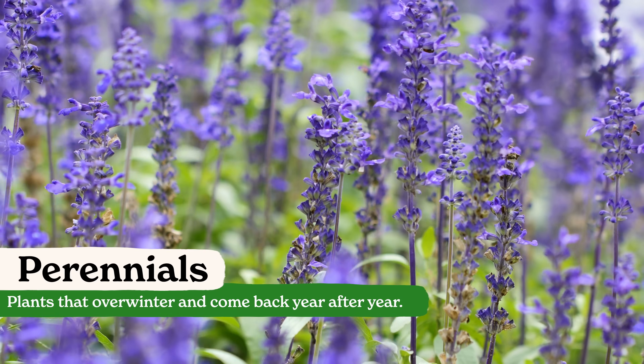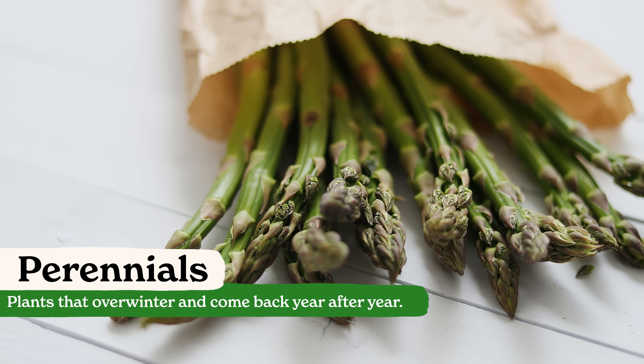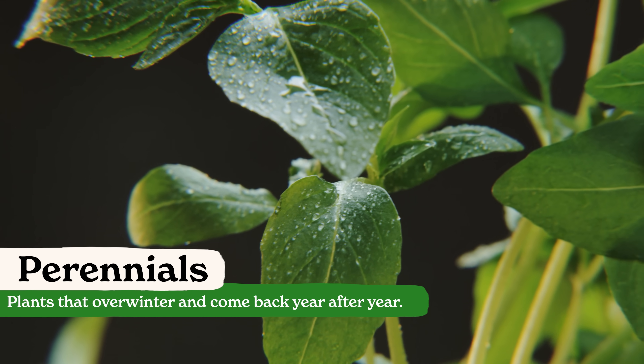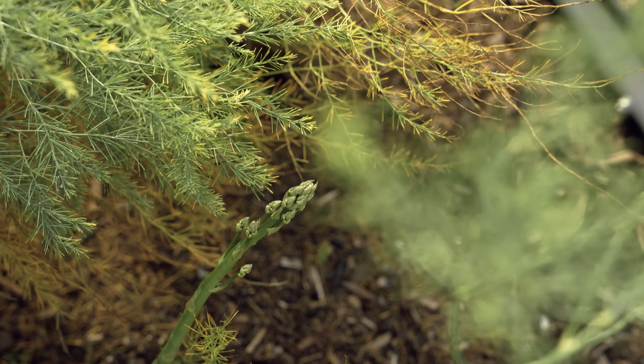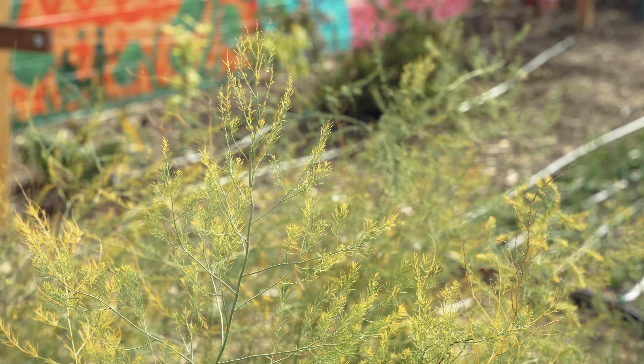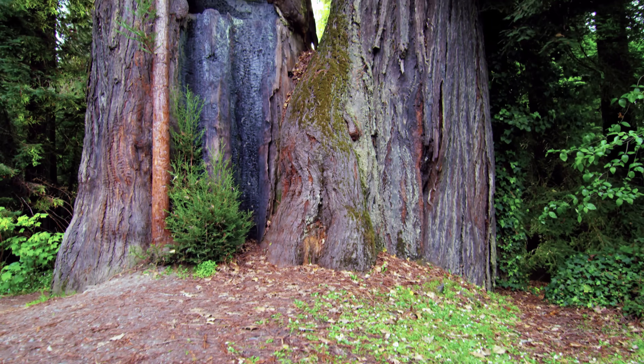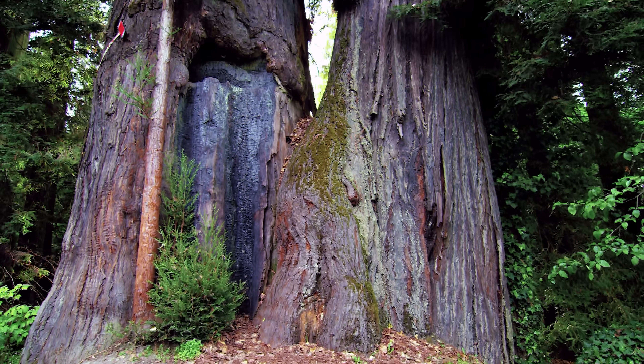Finally, we have perennials. Perennials are going to sprout and grow in that first season, then go dormant, and then come back the following season. Perennials can do this over an incredible length of time. There are short-lived perennials — think things like asparagus, who could live a few years up to 20 years. And then we have long-lived perennials — think ancient redwood trees that are living for hundreds, even thousands of years.